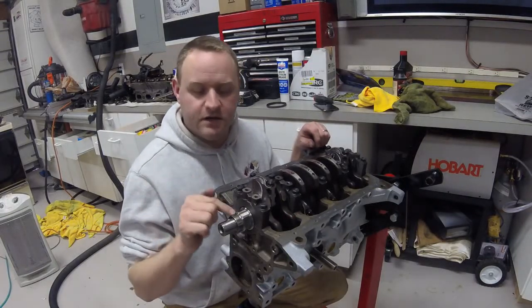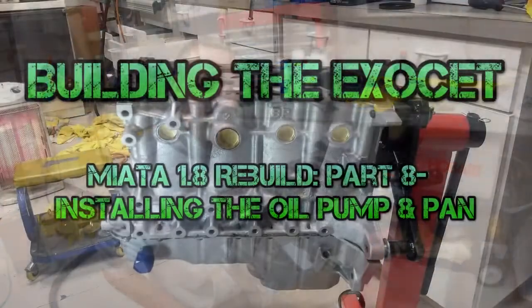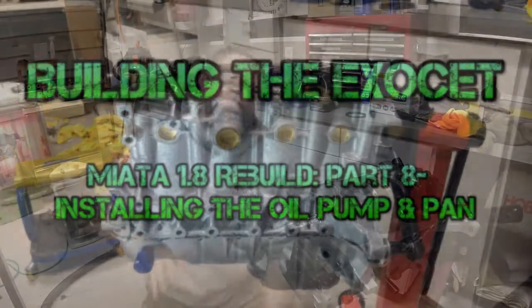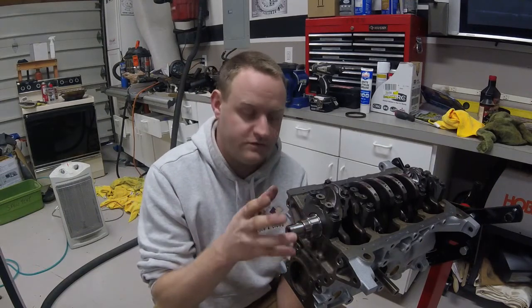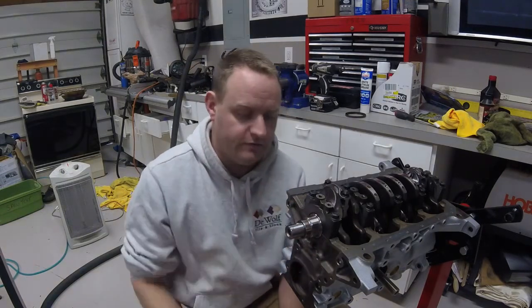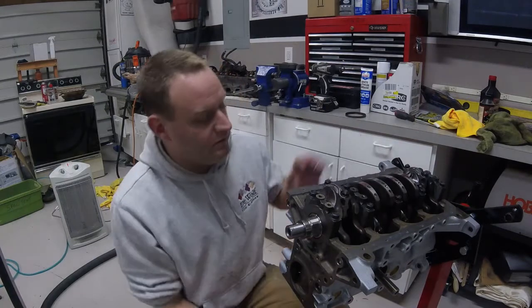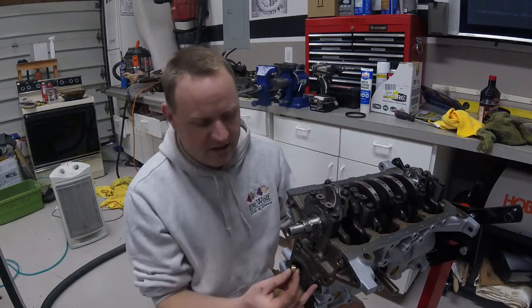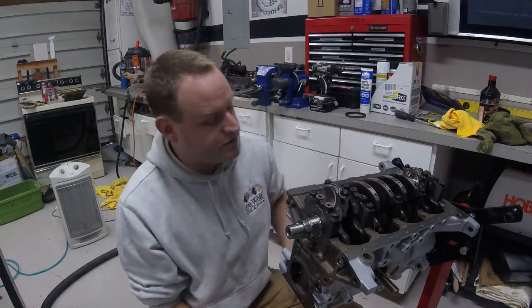I'm building the Exocet. In this video I'm going to be installing the oil pump, baffle, and oil pan, as well as rear and front main seals. I'll go over the installation of the oil pump which goes over the front and includes the front main seal for the crankshaft. I'm also installing the rear main seal on the rear of the crank, then putting in the oil galley plugs, baffle, pickup tube, and oil pan.